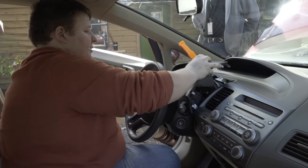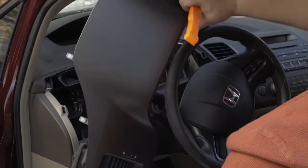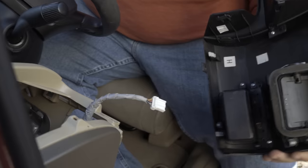This just slides right off over the steering column, and there is a harness attached, so just be careful. When you do get it, you just want to go ahead and disconnect this from the panel.